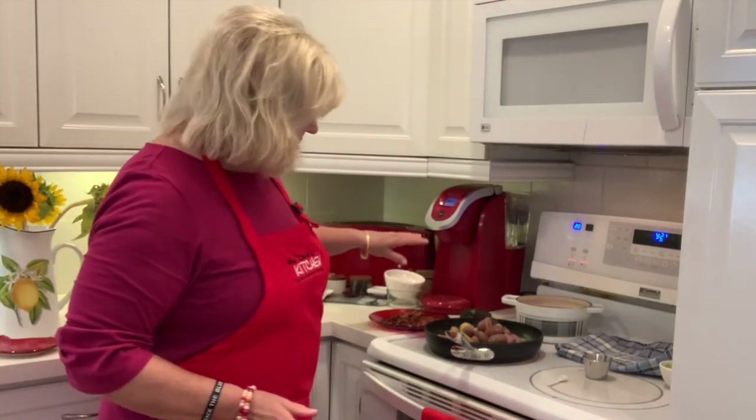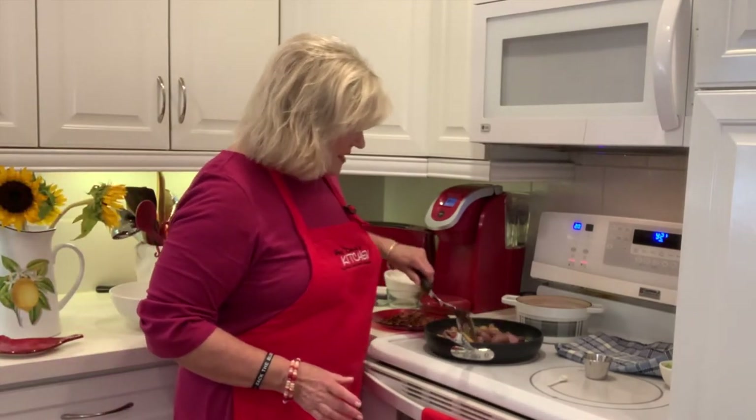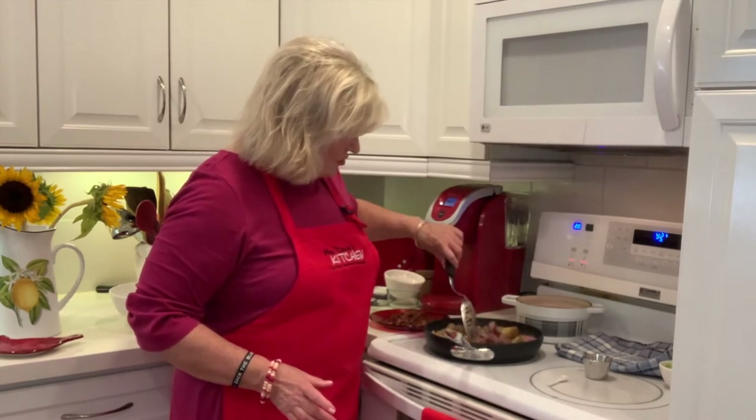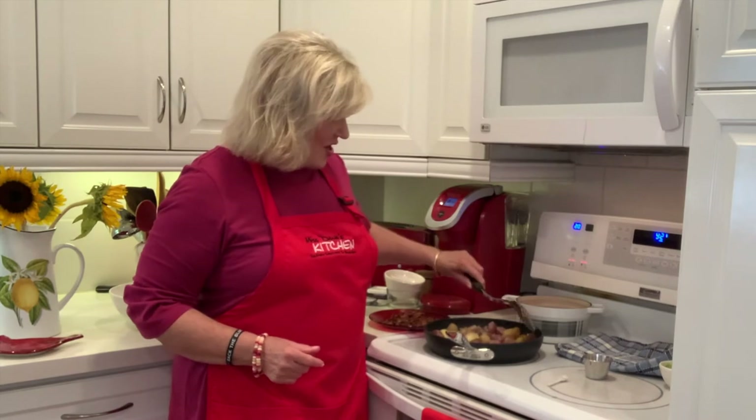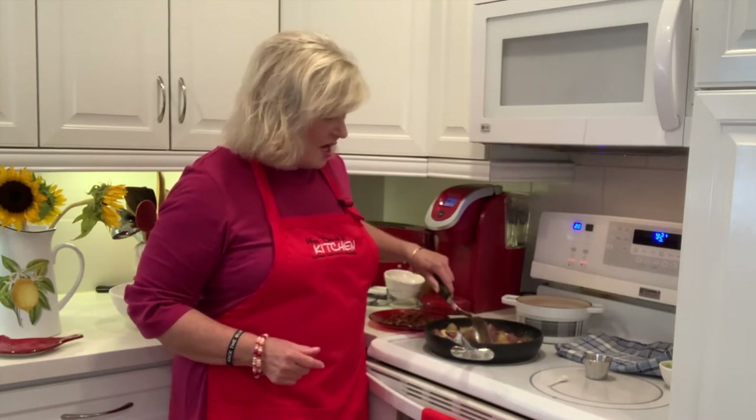You can easily serve it at room temperature too, so don't let that stop you. It's got a lot of really good dressing, and what you want to do is stir it and make sure all the potatoes are covered in the dressing.